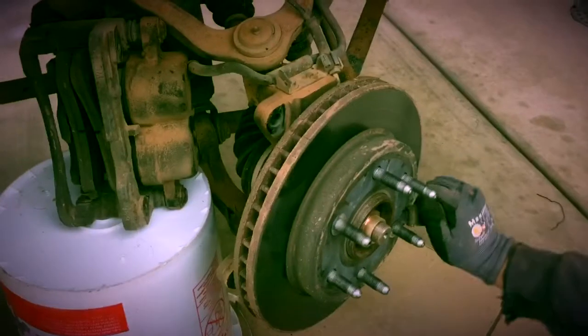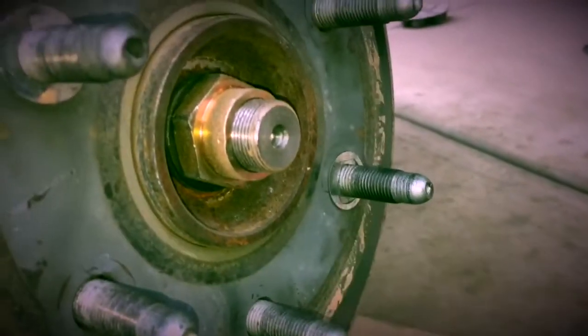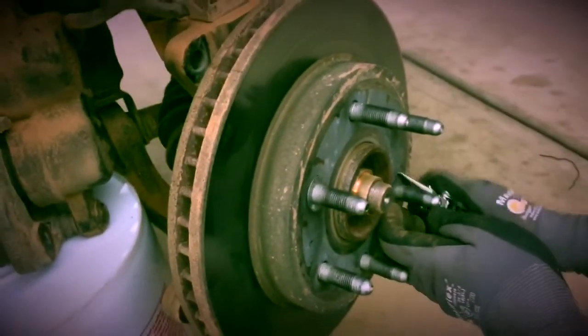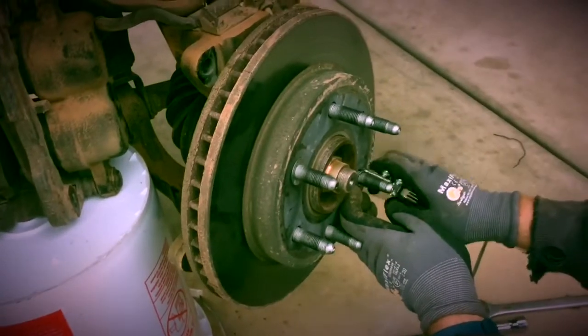The brake disc itself will come off. Sometimes they have this little clip on there and you just have to pull that off. Once you get that clip off, just remove the brake disc as if you're removing the wheel.